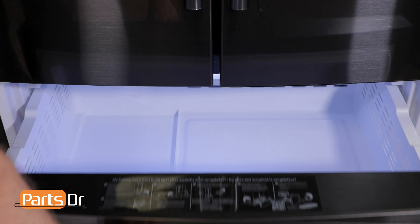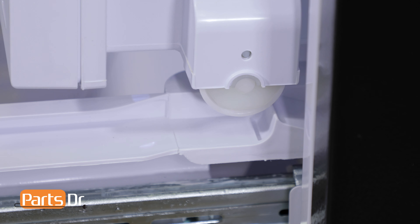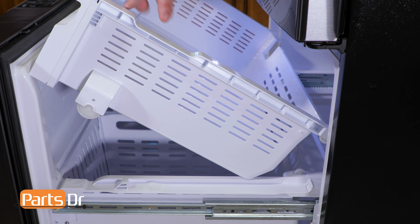The first thing that you'll need to do is open up the freezer drawer. Next, remove the upper freezer tray assembly by pushing it to the rear, lifting the wheels out of the slots, and then lifting up on the front to remove it.